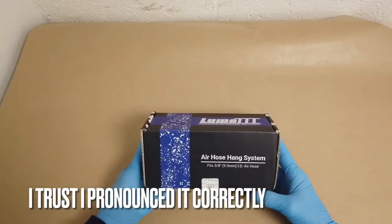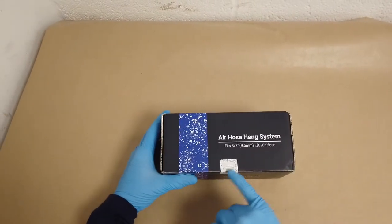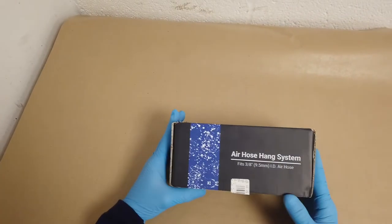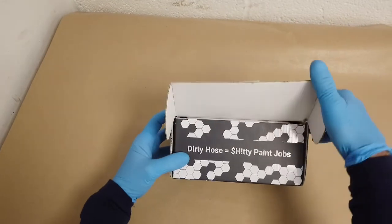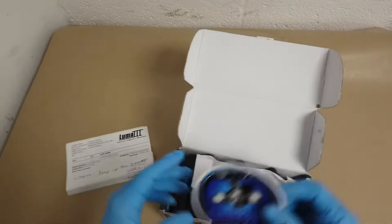We have the Lumai air hose hanging system here, 3/8 inch. This actually comes with a sealed sticker on it now, which makes it different — this is their full production model, not the 3D printed one. There's a nice little note in there for me, and some stickers.